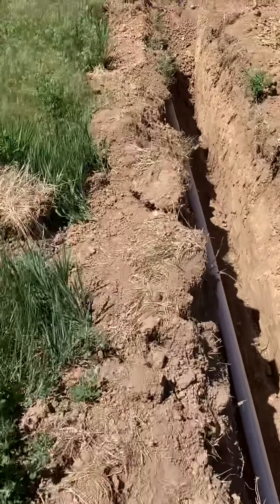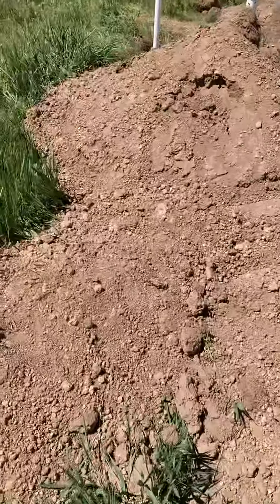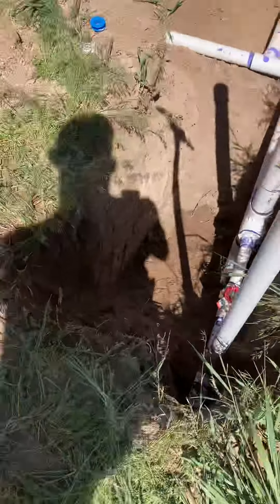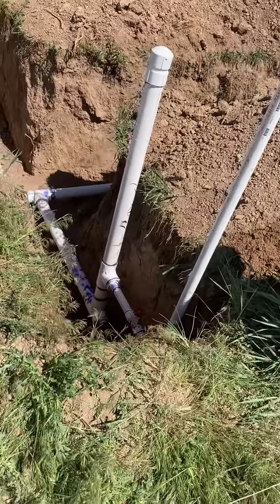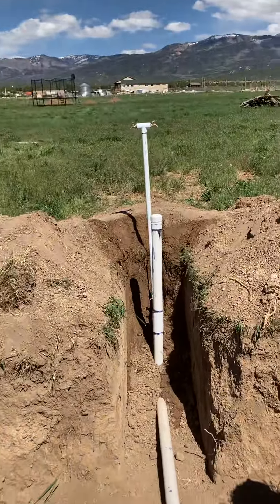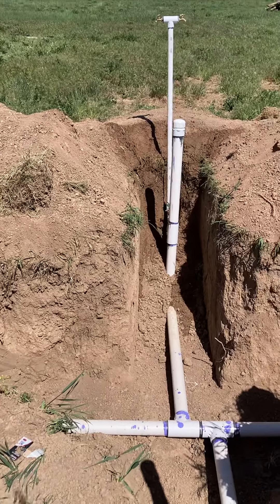Down here we've got the neighbor's line that I put in, and that's ours. The guy that got us the supplies from Horseshoe is kind of an interesting dude.